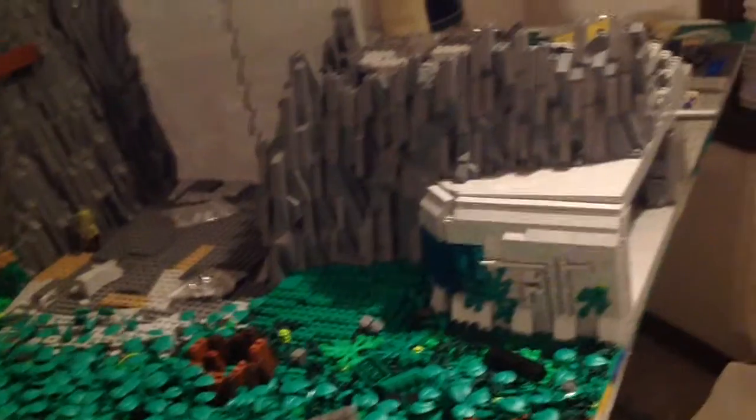I am doing Lego Star Wars Mock Update number 10 or 11, I think. So this week — well, actually I skipped one week because I was gone for the whole week, or I actually was there on the day that I uploaded.